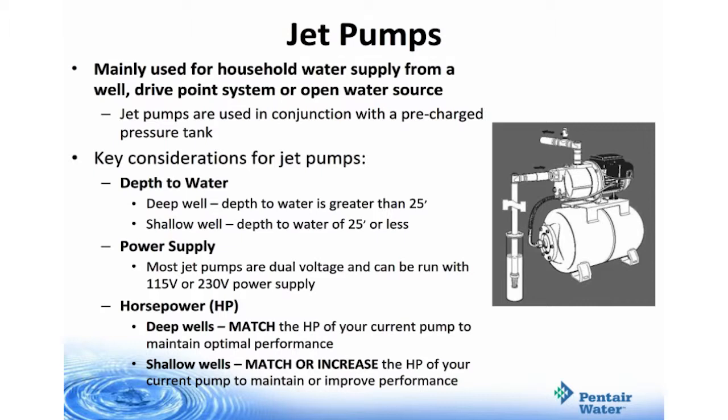Key considerations for jet pumps are the depth to water, power supply, and horsepower. For deep well applications, the depth to water is typically greater than 25 feet. In shallow well applications, depth to water should be 25 feet or less. Most jet pumps are dual voltage and can be run with either 115 volt or 230 volt power supply. When replacing a deep well pump, you must match the horsepower of the current pump to maintain optimal performance.